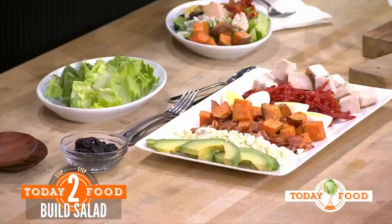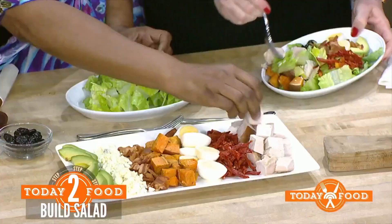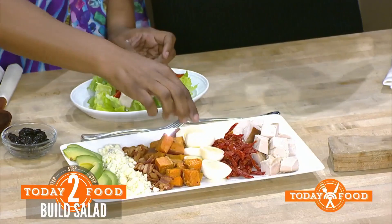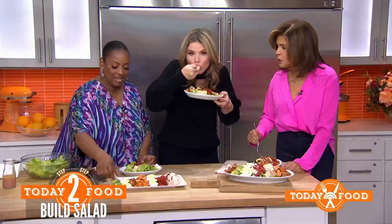So you're using romaine — lay it out like this. Take your toppings: we got the turkey, put them right on top — whatever you want. Put some turkey in here, some sun-dried tomatoes, eggs, avocado, and crumble. Lay this out for people to pick what they like. It's kind of healthy — I love the sweet potatoes.